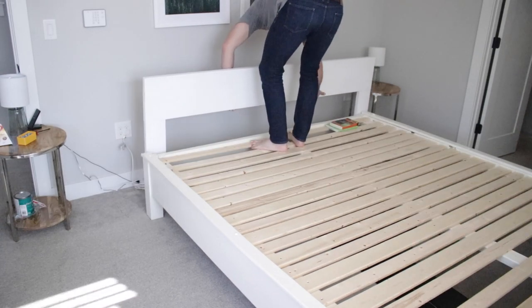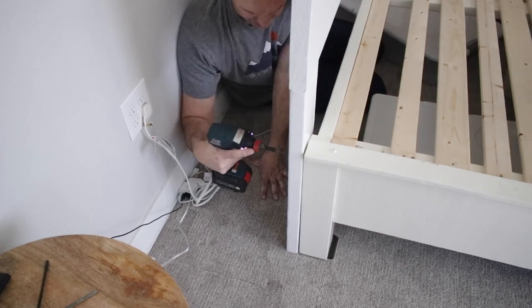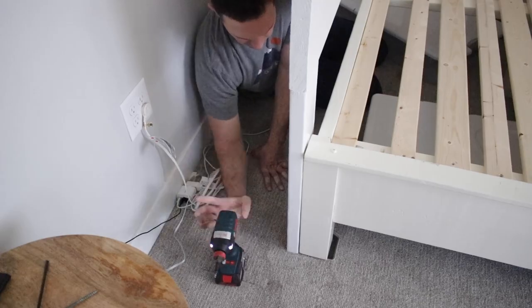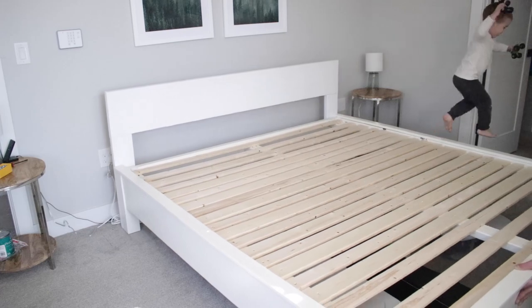All I did was match it up, then drill some pilot holes, and then fasten them in with two-and-a-half inch deck screws — and that's it. I pushed it back into place.